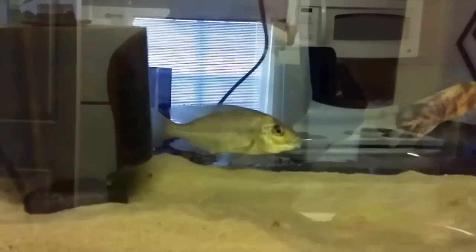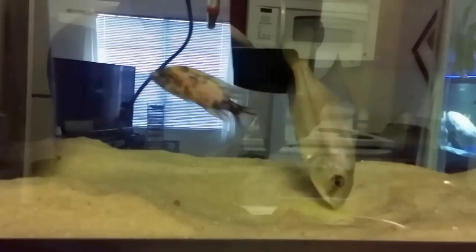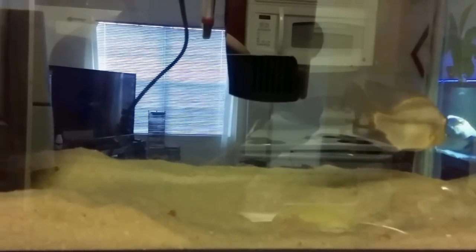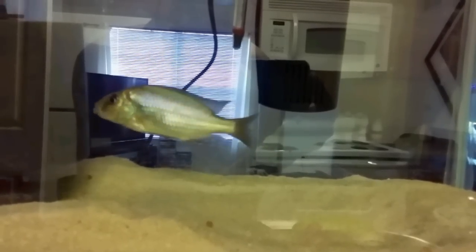I did see them eat like 2 or 3 pellets before I did this follow-up footage, so it's at least making some progress — getting them to gain a little bit of appetite back. I'll continue to soak their food with the garlic and everything in it, and I might redo the pipette on them again in a couple of days. At least I'm seeing small things in a positive direction, so hopefully I can get these guys back to health and back in the main display.